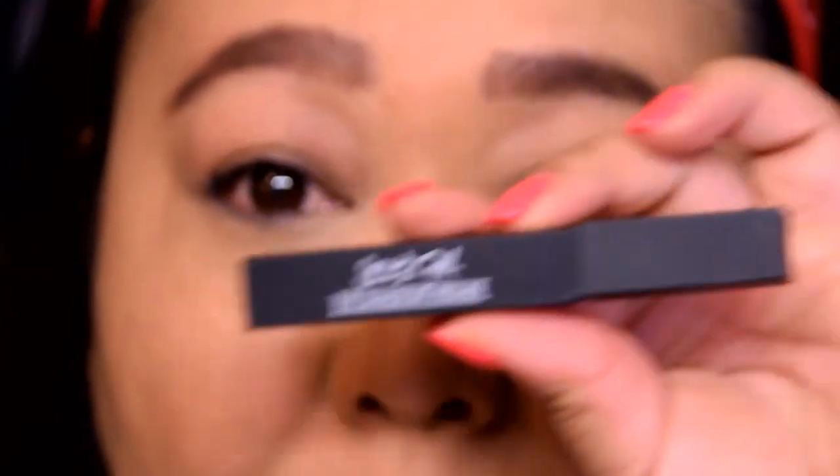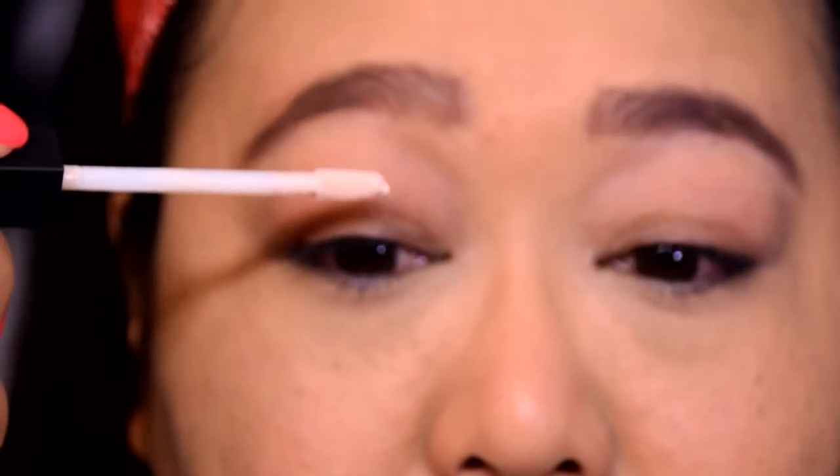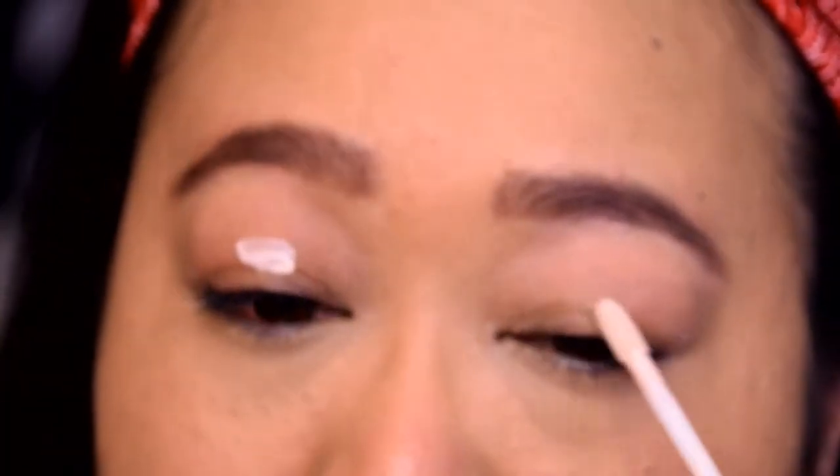I'm just going to let the brows dry for a bit and while I do that I'm going to zoom in so we can start on the eyes. For my eye primer I'm going to be using my Jessie's Girl eyeshadow primer. It's just a little stick with a bit of a wand on it. I'm just going to go ahead and smooth that over my lids.